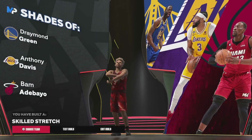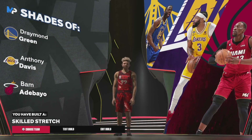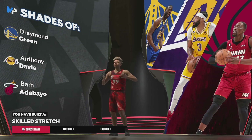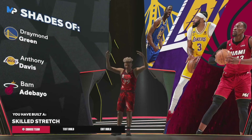Got the Draymond, AD, Bam Adebayo comps. These are two builds that I think are very unique and provide a lot of mismatches, a lot of scoring, and great defense as well. So that's all I've got for you guys — thank you so much for watching. Peace.